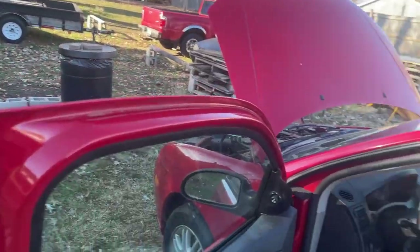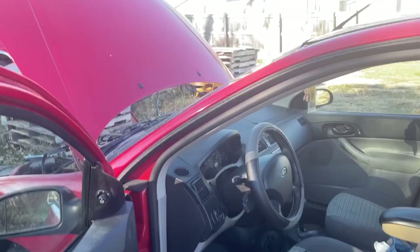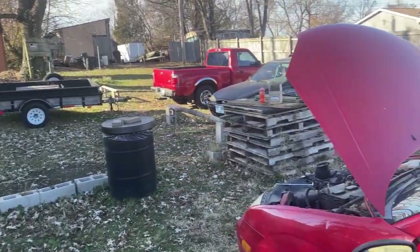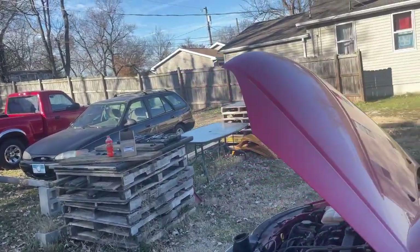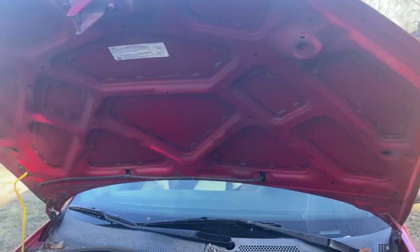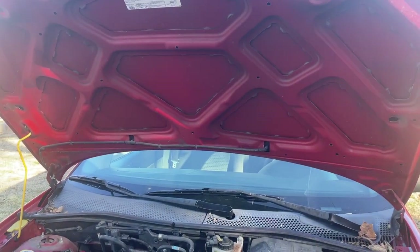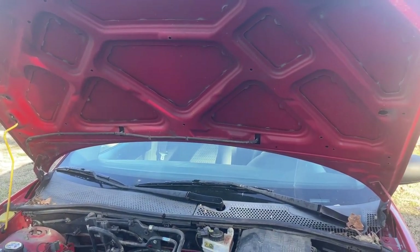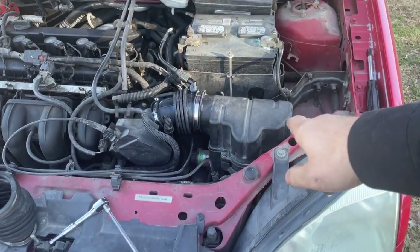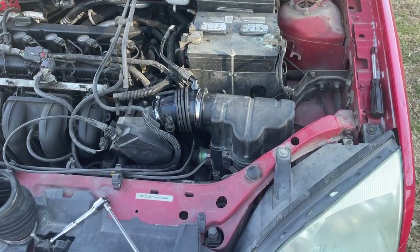I'm sure there's many others where you can use this video. I think the newer Fusions use this hose. Any of these engines really — this is the two-liter version, but they make a 1.5, 1.6, and 1.8. They all use this air box, so if you use this air box, then this video is for you.